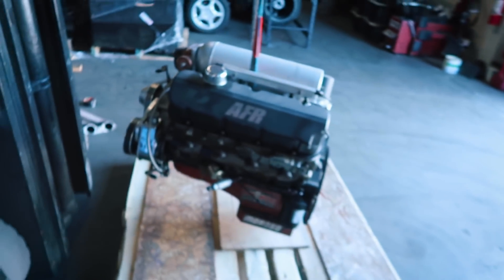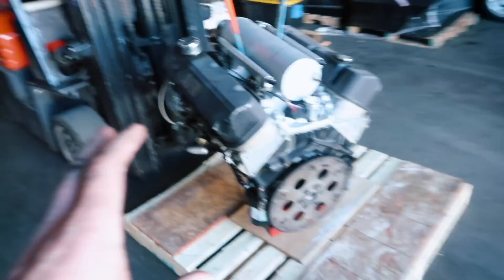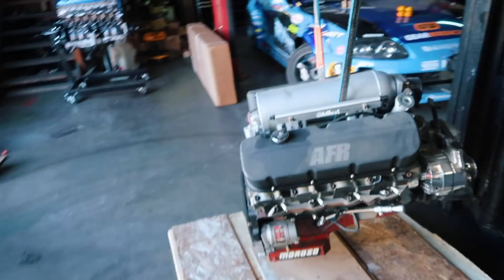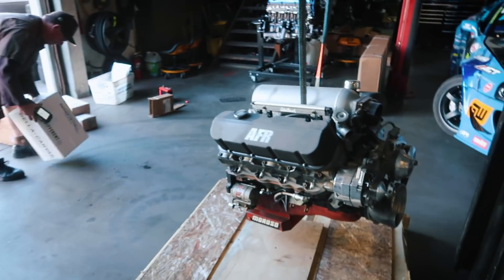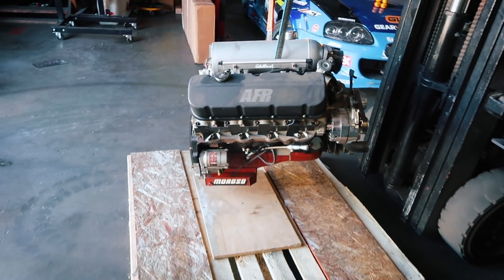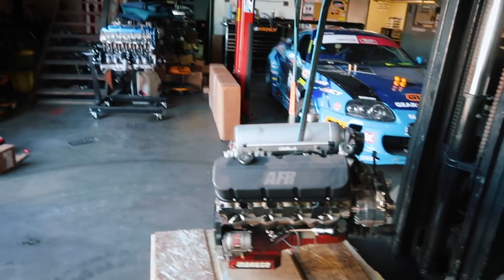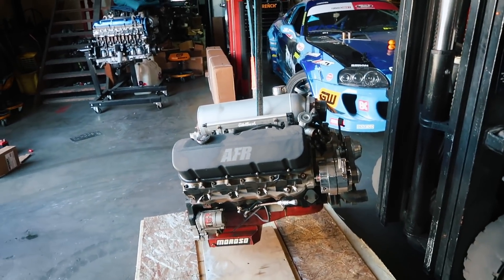Update on the Corvette motor: this 540 Merlin Big Block with AFR heads — Robert had me try and sell it. It actually sold relatively quickly to someone I already know in Utah. He's going to buy the Holley Dominator EFI and get the headers too. So see you later big block — you're on to a new home, someone that'll appreciate how loud you are. We'll give you guys updates very shortly on the Corvette with all the 2J stuff that's happening.